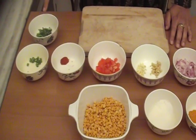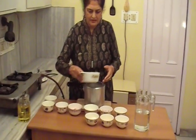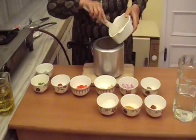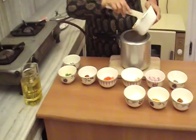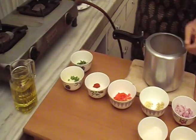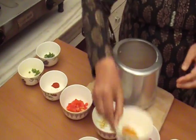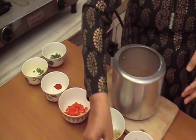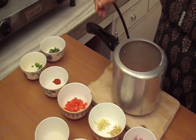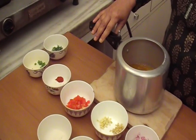Now we will take a cooker and in the cooker we will add the dal. Add salt, turmeric powder, and we add 4 cups of water and we close it.